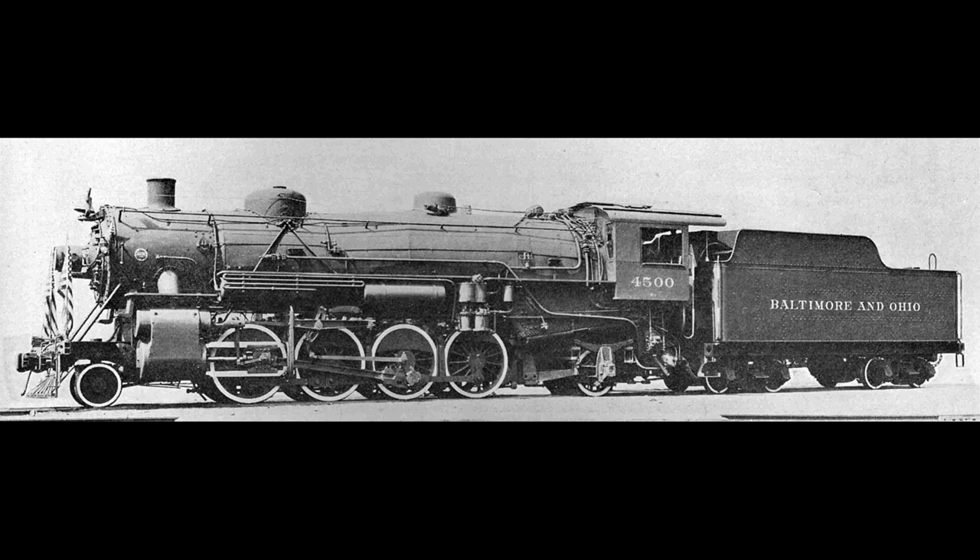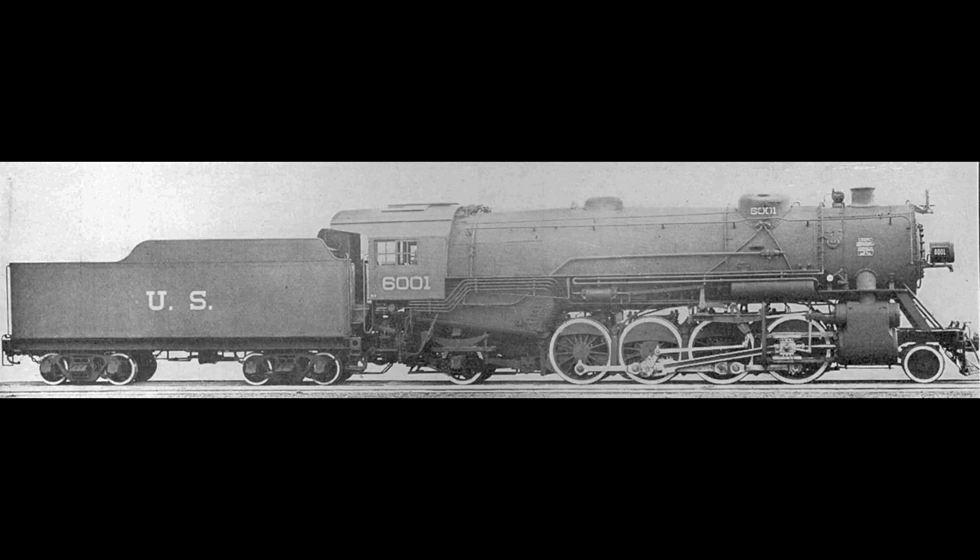The American Mikado shares a dual lineage. The early Baldwin Mikes were adapted from the very successful 2-8-0 Consolidations the company was already producing, while the Northern Pacific's were an adaptation of the 2-6-2 Prairie. It didn't take long for American railroads to see the merit of the 2-8-2 as a heavy freight locomotive. Its flexibility, power, and relatively light axle loading made it the premier freight hauler on American railroads, replacing the venerable 2-8-0 Consolidation, which had been the standard American freight locomotive since 1880. The Mikado may not have been the most produced type at approximately 9,000 built for domestic service, but it did outnumber the Mountain, Berkshire, Santa Fe, Texas, and Northern types combined. The Mike also holds the distinction of remaining in production the longest, with the last examples built as late as 1949.